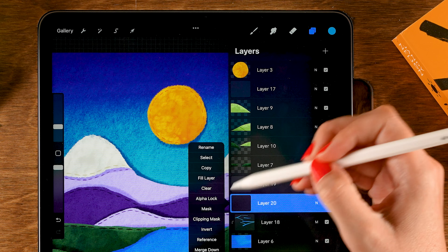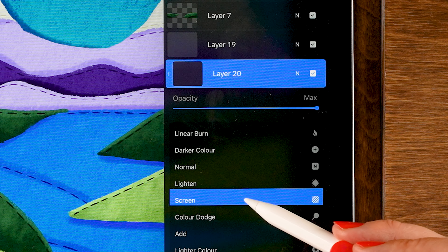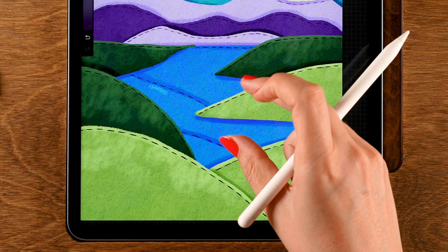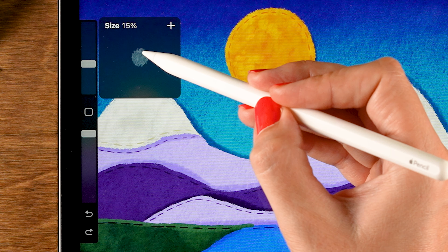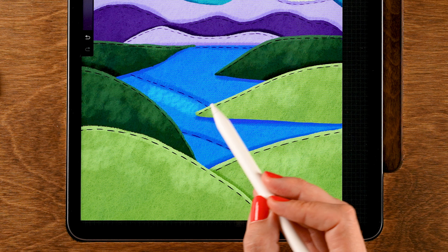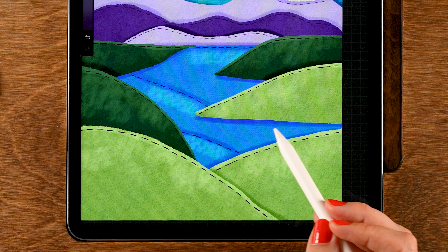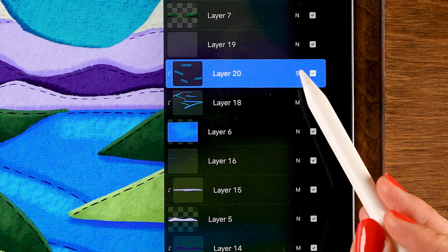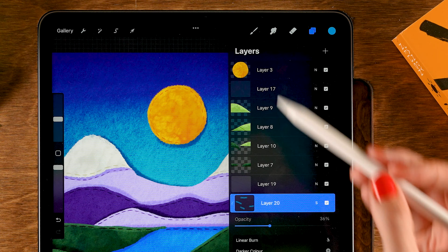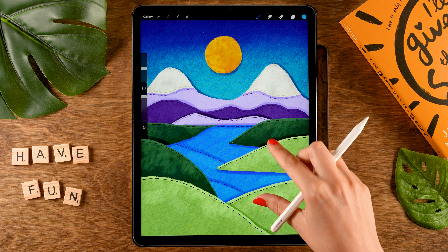Let's also add some light to the water layer — tap the plus, set to clipping mask, then turn this into a screen layer. Add a little bit of light at about 20 percent brush size. You can lower the opacity — let's set it to 36 percent.